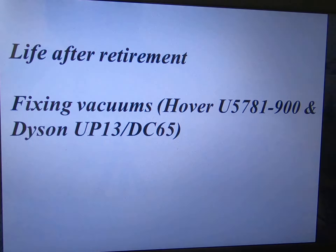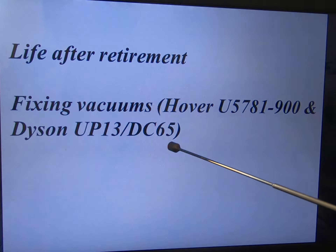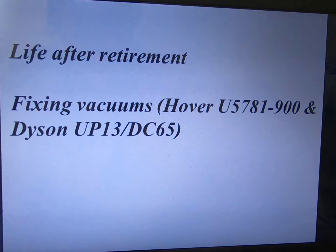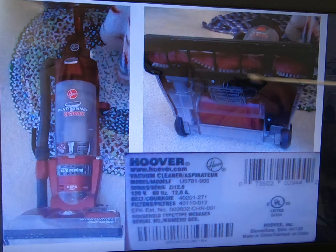I want to share with you how I fix my vacuum. I have two kinds of vacuum — one is Hoover, the other one is Dyson. And they all have the brush spin problem.